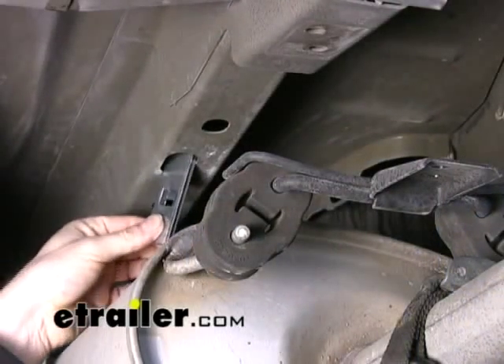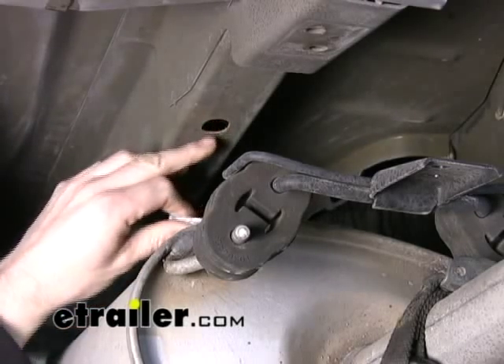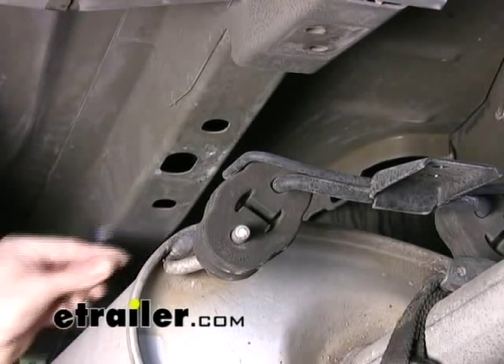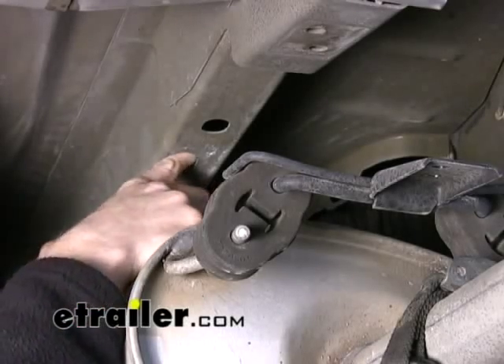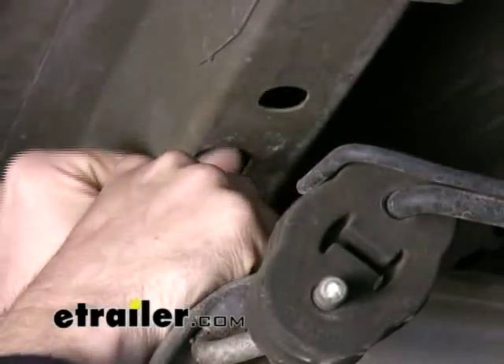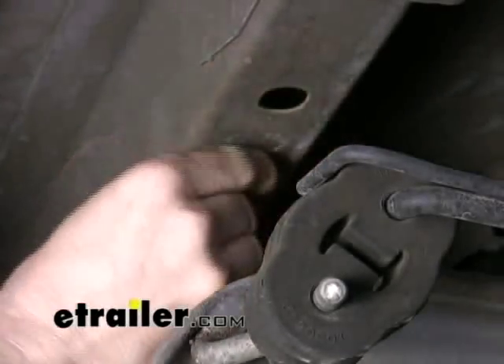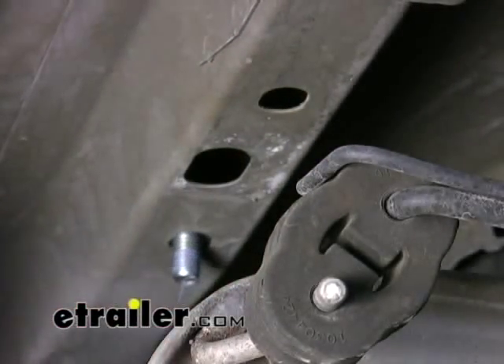These plates and bolts are going to go inside this hole here and come out through this hole and this hole — it's going to be pretty simple. We're going to run our bolt leader out through our access hole, slide on our plate, pop that inside, and then screw on the bolt. Pop it into place and back through.